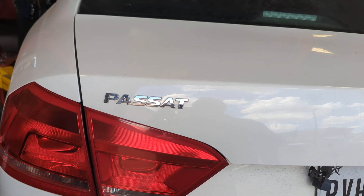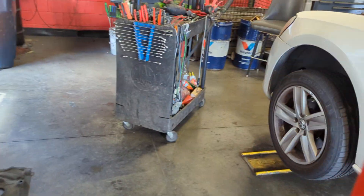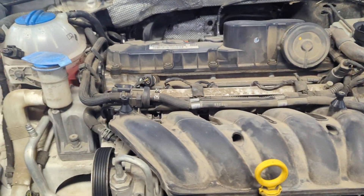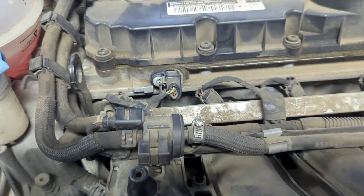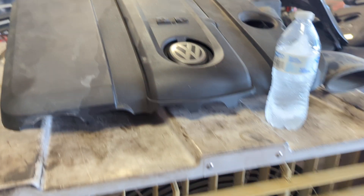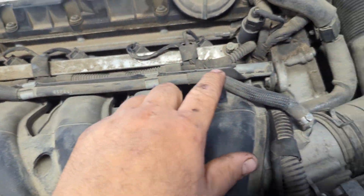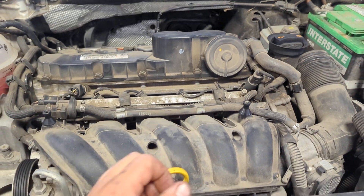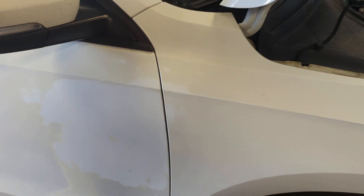2014 Volkswagen Passat 2.5 liter — replace the cam sensor right there. You'll need a 30 millimeter Torx socket. Just take off the cover; it lays on there, goes into these bushings, and you've got a clamp right here. Stake it off, pop it up — sometimes it's a little rough. Your cam sensor is right there, 30 millimeter Torx to take it off.